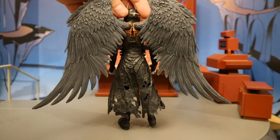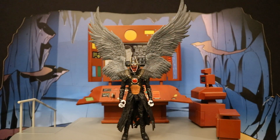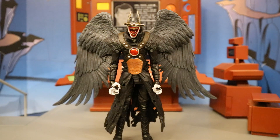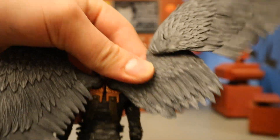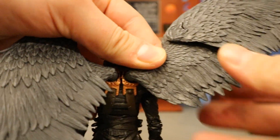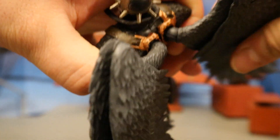The wings attach to the back and look pretty nice. Here he is with the wings completely outstretched — there's something oddly angelic about these wings, especially being on what appears to be a devilish creature. Going over the articulation on the wings: starting from the back, if you want to outstretch them, they can rotate at the top in and out. They can also rotate at the base, and they're hinged at the base as well, so you can kind of flap them back and forth. Very nicely done.